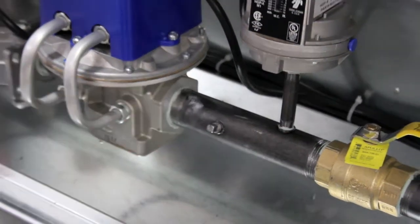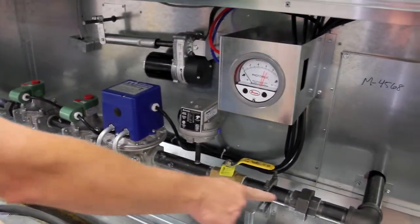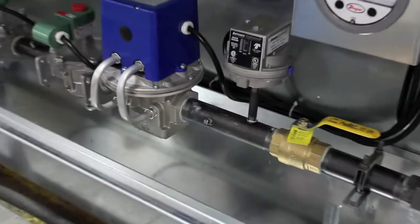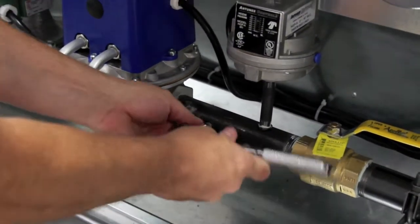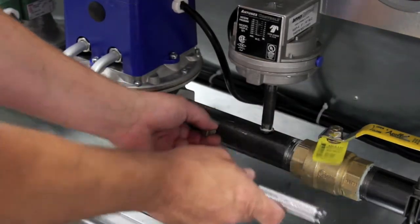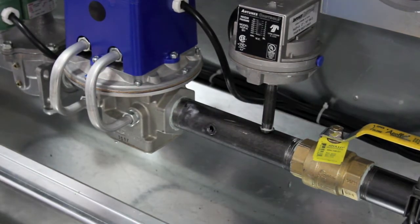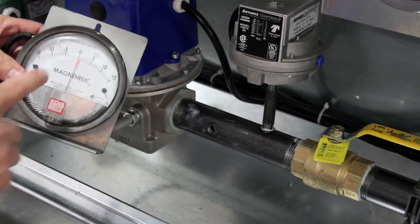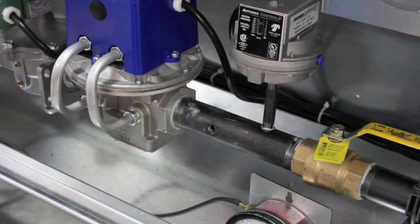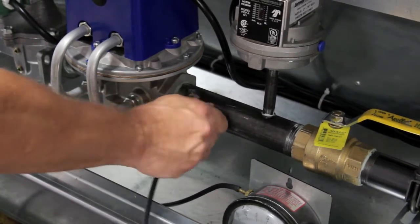Now connect your gas manometer. The gas pipe comes in on the left and goes through the gas train to your burner. The pipe plug that you will use is the closest tap to the burner. Remove the 1/8 inch pipe plug and install an inches gauge in this location — preferably a 0 to 15 inch gauge. As you see here, I am using a negative 15 to positive 15 Magna Helic. Simply connect the barb hose fitting in the hole and tighten.